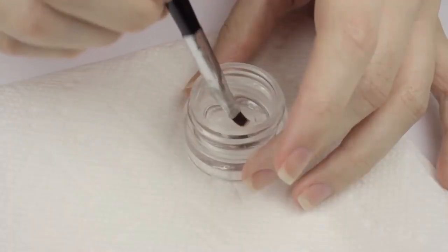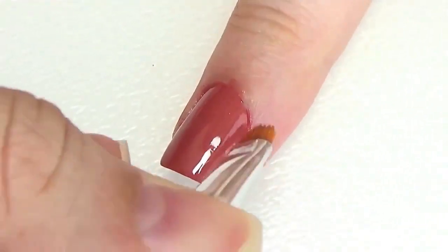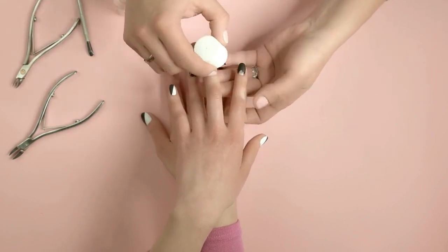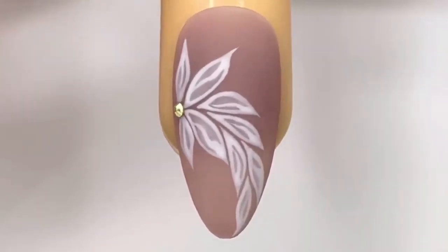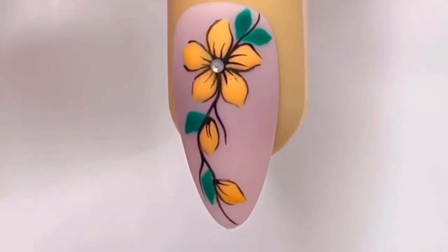Clean up. Use a small brush or cotton swab dipped in nail polish remover to clean up any excess polish from your skin and cuticles. Final touch. Finish by moisturizing your cuticles and the skin around your nails for a polished look. With practice, you'll master the art of easy nail art flowers and enjoy endless creative possibilities. These charming floral designs are sure to brighten up your nails and make a stylish statement.